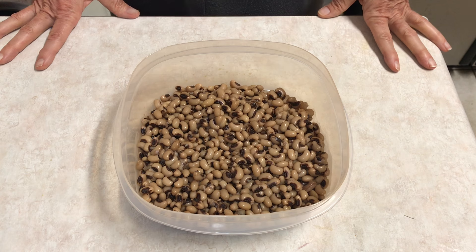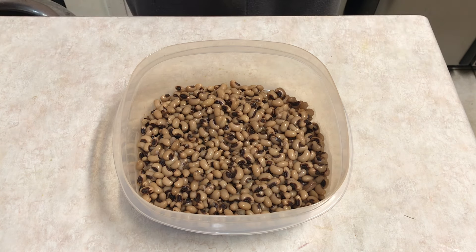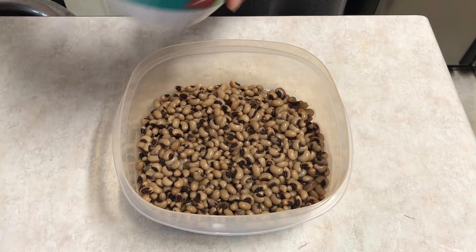I cooked probably about two to two and a half cups of black-eyed peas — they were dried peas, cooked this morning. And I'm going to put some red onion in there because I love red onion.